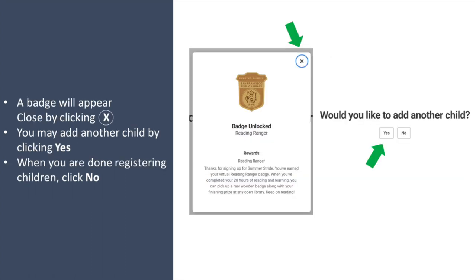A badge will appear which you close by clicking the x. You may add another child by clicking yes. When you are done registering children, click no.